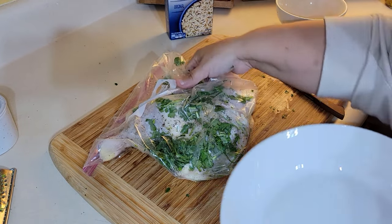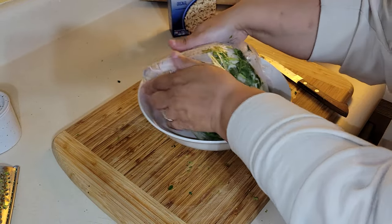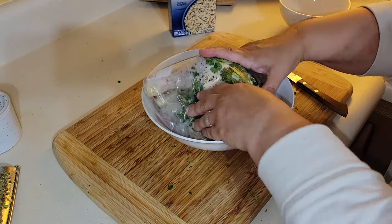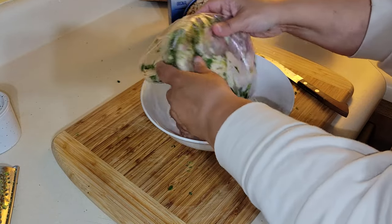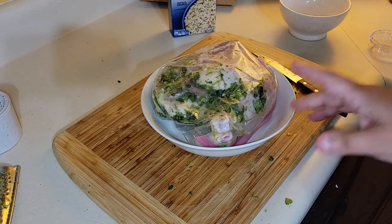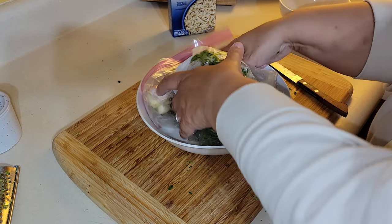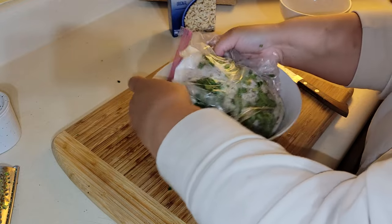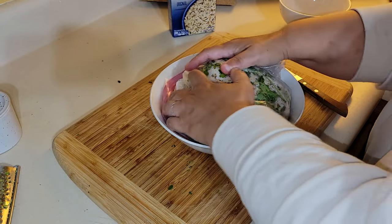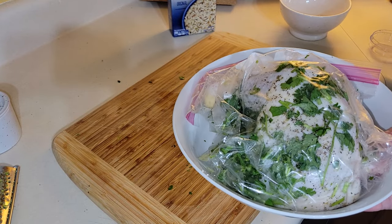I like to place the bag right into a bowl just in case anything leaks, and then every hour or so you can turn it over so the juices distribute evenly. Then just place it in the fridge for two hours to overnight.